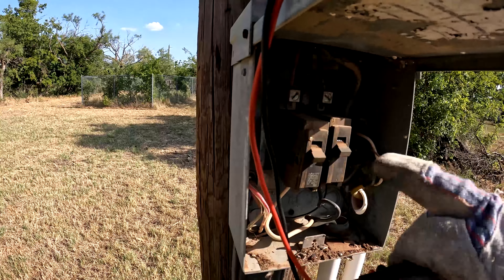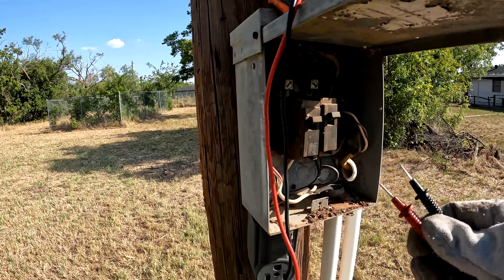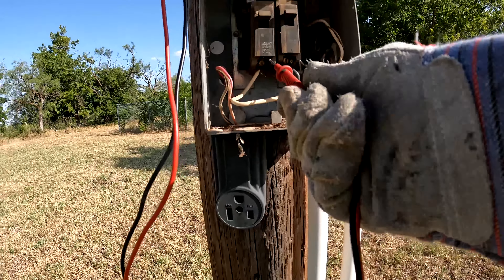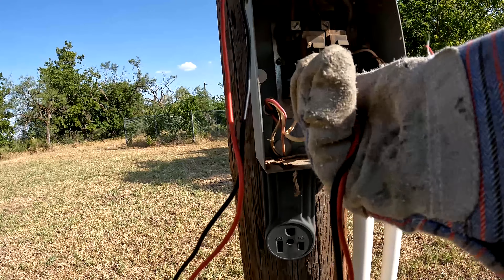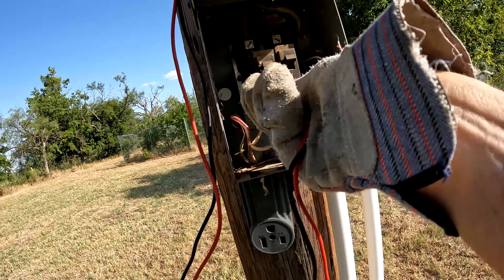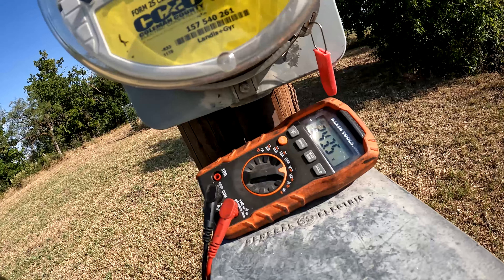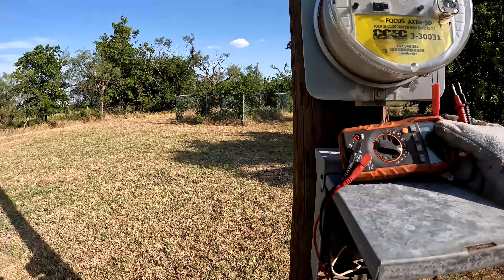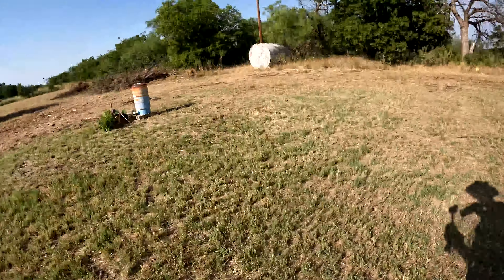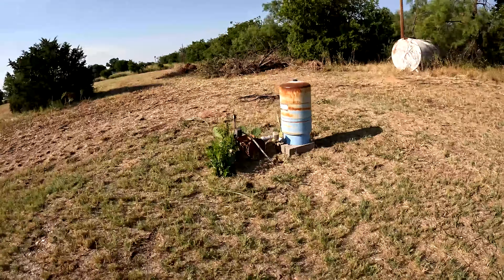The breakers are off right now. I'm going to give it some power, go up underneath here and hit the leads coming through the breakers to see what we get. 240 volts — so we're passing power out to the well head at least. Let's go out to the well head now.